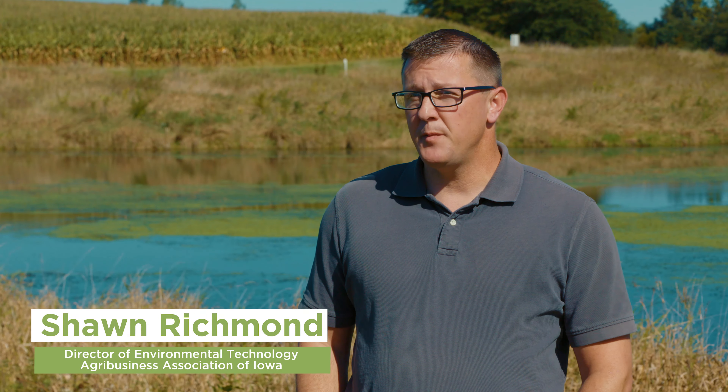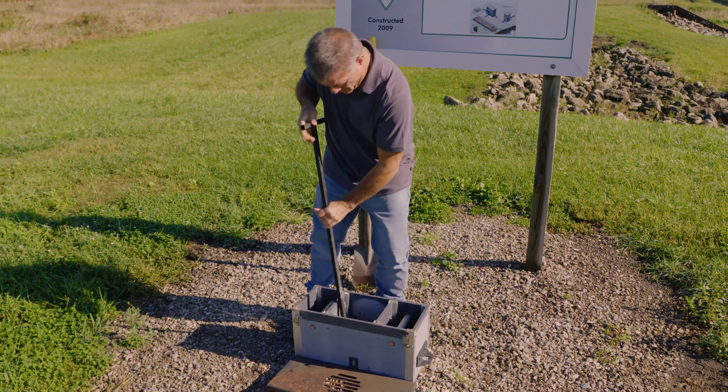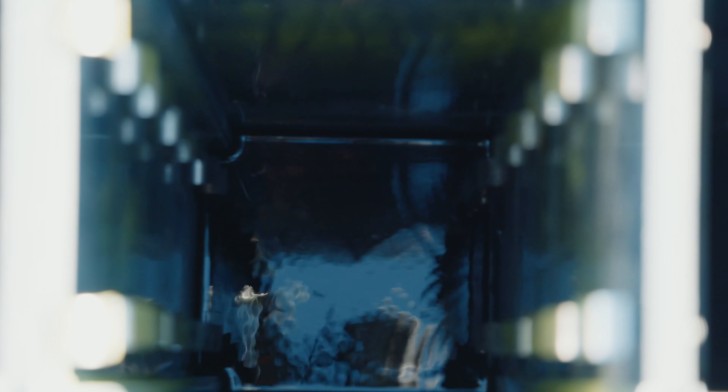A bioreactor is what we would call an edge of field practice. What it does is it intercepts a field tile line into a trench that's filled with wood chips. The wood chips provide a carbon source and a medium for denitrifying bacteria to naturally remove that nitrogen. Typically we can see anywhere from 50 plus percent removal of nitrate as it passes through a bioreactor.